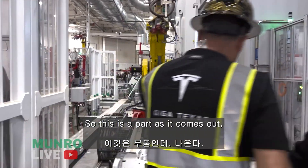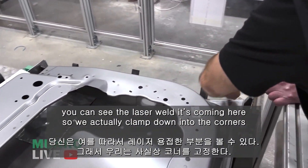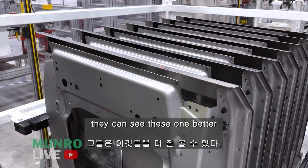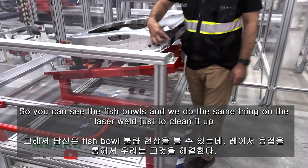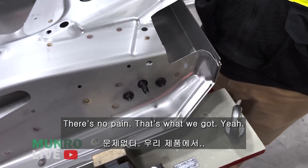So this is the part as it comes out, and you can see the laser welds coming here. We actually clamp down on the corners, and the laser weld goes all the way around the perimeter. You can see the fishbowls, and we do the same thing on the laser weld just to clean it up. These are all exposed in the end — there's no paint, there's nothing. That's what we got.